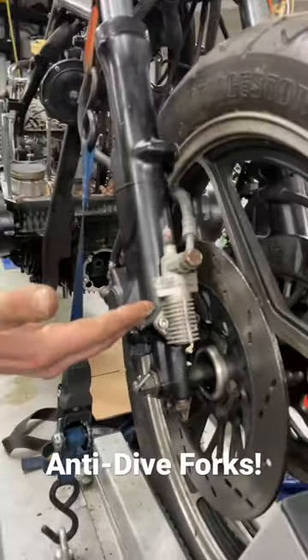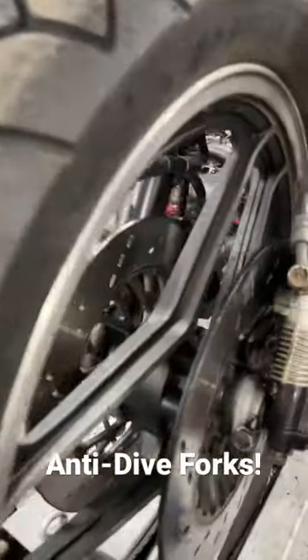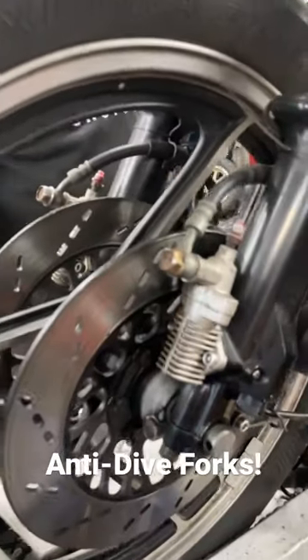Other versions were based on the movement of the fork. Really kind of an interesting idea, but it didn't really work very well. You don't see them anymore.